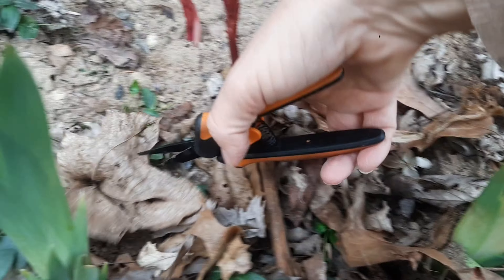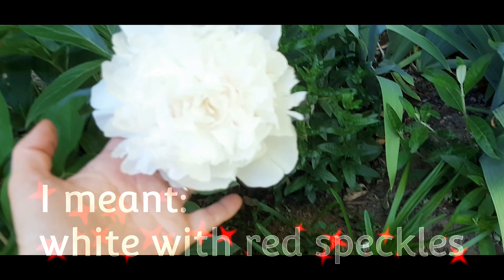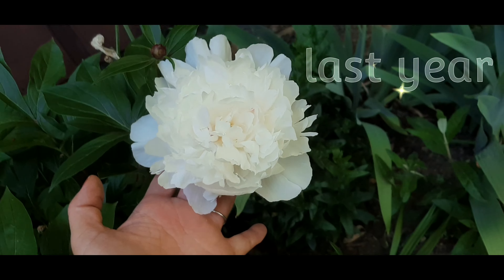I'm not sure of the variety of this one, but it's red with little speckles. Look, the peonies are blowing. I got these from my neighbor — they have little red specks.